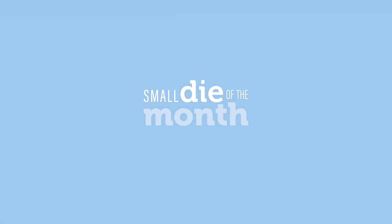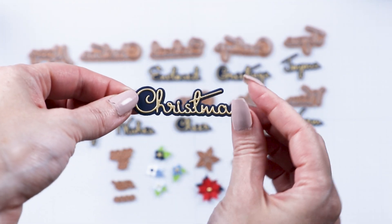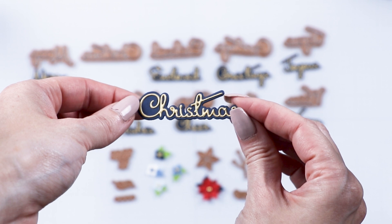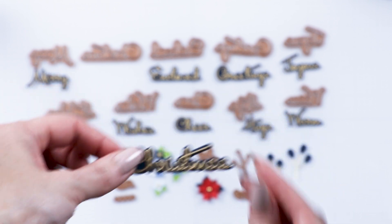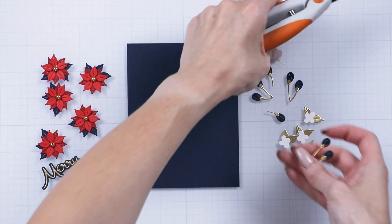Welcome to Spellbinders' 2022 October Small Die of the Month. Here's a look at the dies included in this kit. These create various sentiments for your holiday cards. This die set also includes beautiful holiday greenery.